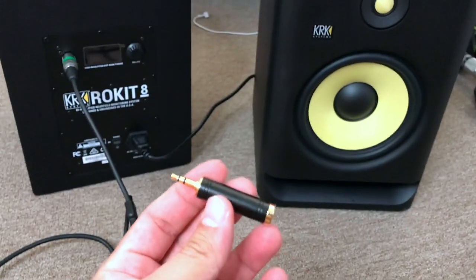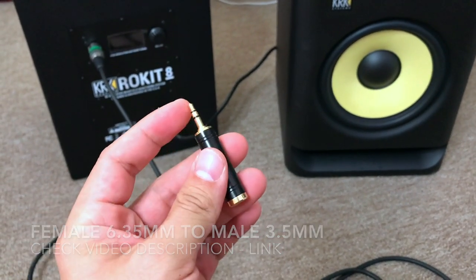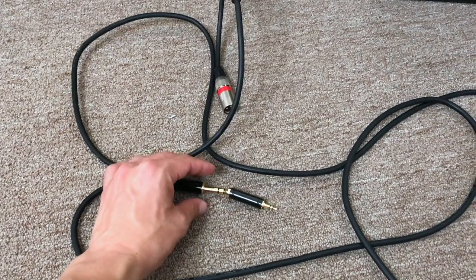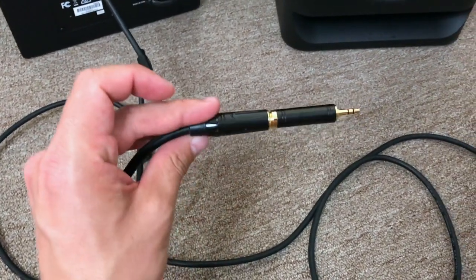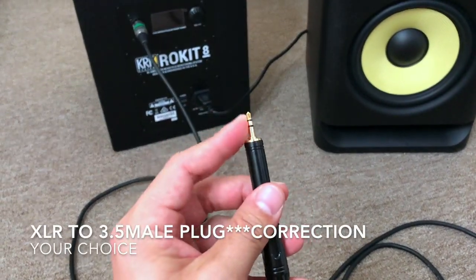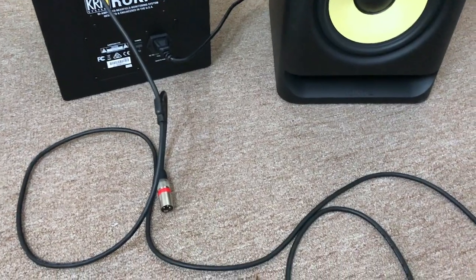Here is the adapter I was talking about. As you can see, it has a female 6.35mm going into a male 3.5mm. All you do is go ahead and connect these — just pop it right in there and you're set. Again, it's completely your choice: if you buy a TRS plug that already comes with a 3.5mm end, you won't need this adapter. I decided to buy the 6.35mm plug with the adapter separately.